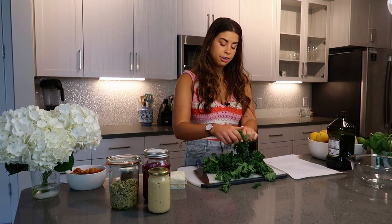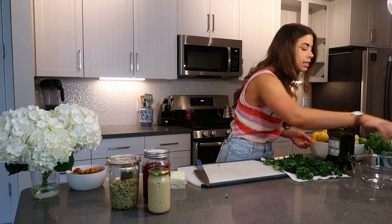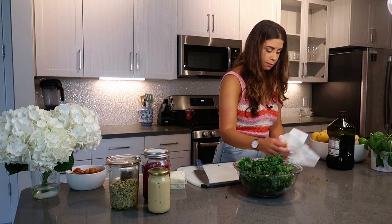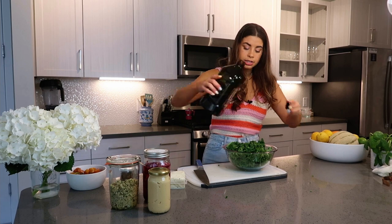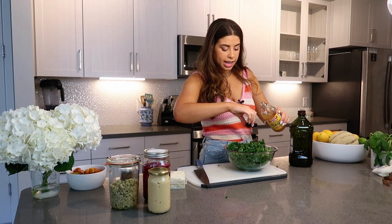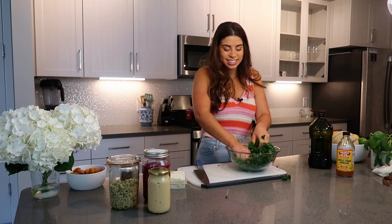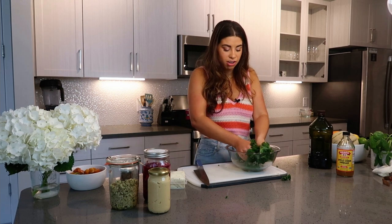I have some kale that I'm tearing into bite-sized pieces and patting super dry with paper towels. I'm adding it to a big bowl and going to massage it. Massaging your kale is crucial. I'm adding a bunch of olive oil and about a capful of apple cider vinegar — you won't really taste the vinegar, it just helps break down the kale even more.